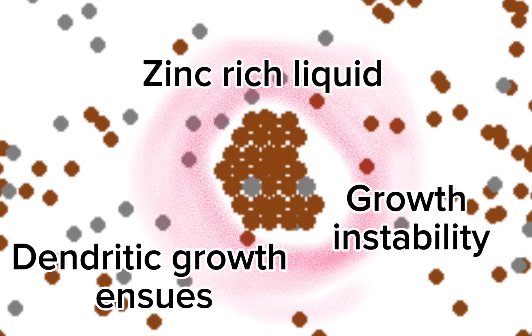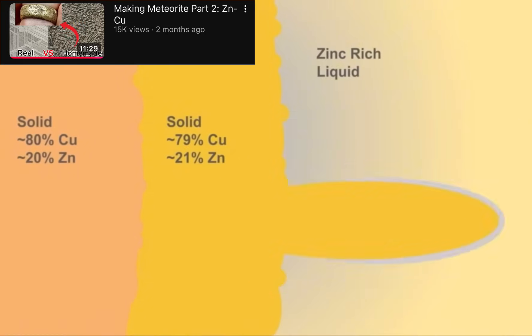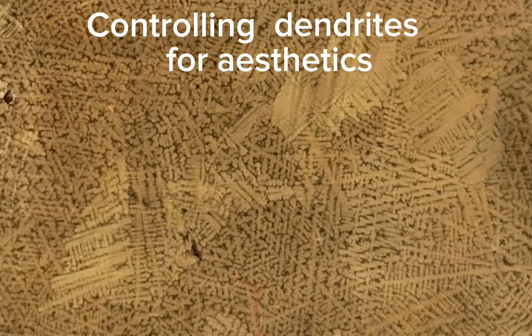However, this is an incredibly surface-level explanation, and if you want something a little more technical, check out this video. So let's get back to controlling these dendrites to just get a cool pattern.